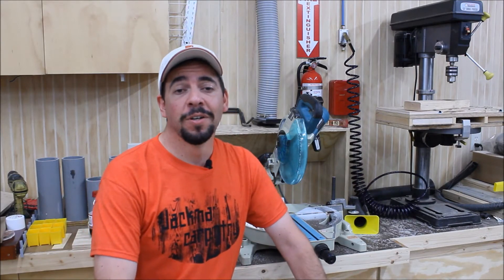Hey guys, it's Saturday October 3rd and welcome to another edition of Shop Talk. My name is Mike and I want to welcome you to my workshop.